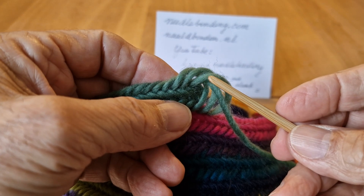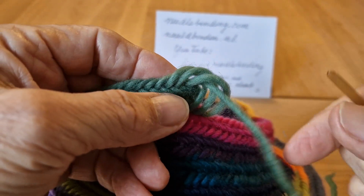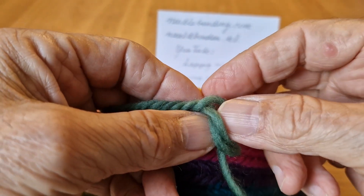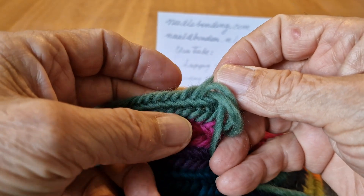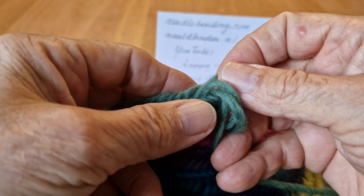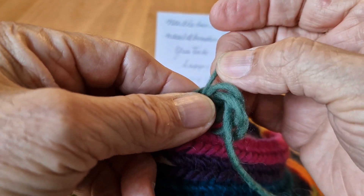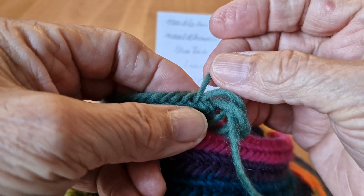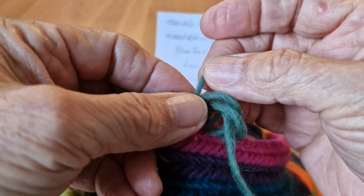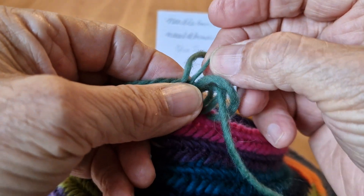One, two, three loops, and your working thread. What I'm going to do is pull gently. I hold the material between my thumb and my finger and I pull gently, and I can feel that the loop is going to get smaller.